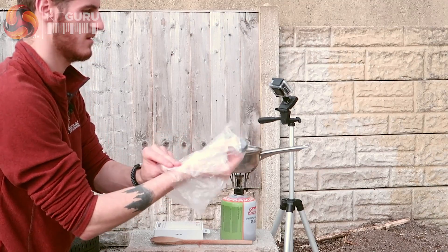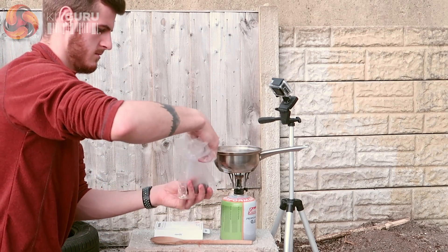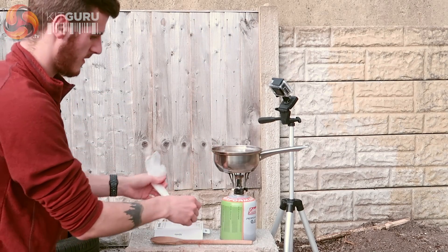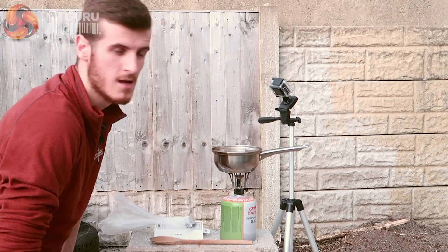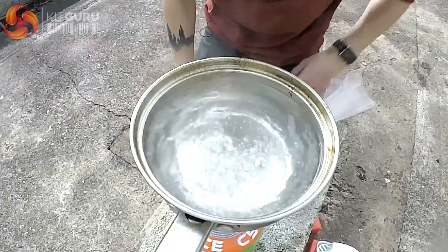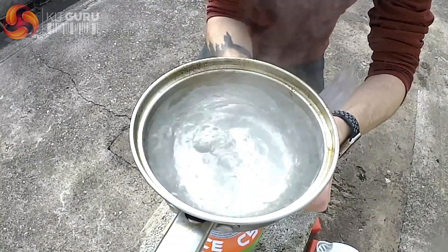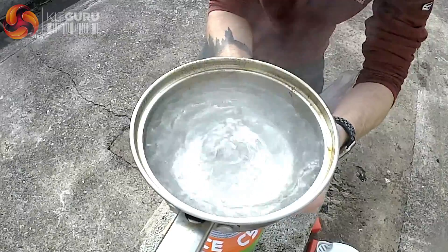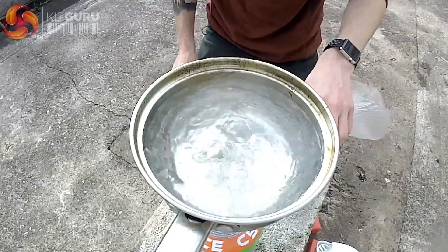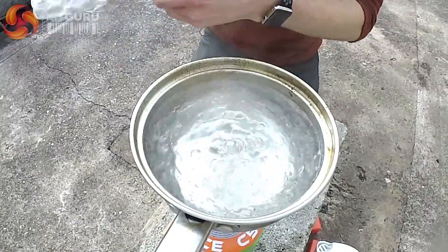There we go. Now I'll leave it there and just wait until this comes to the boil. It's actually bubbling now but I'm going to wait until it's a bit more aggressive. It's actually boiling now, boiling through. Hopefully this can maintain 100 degrees.